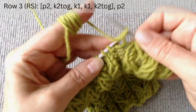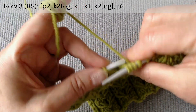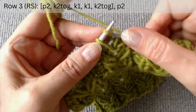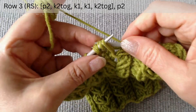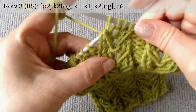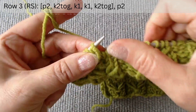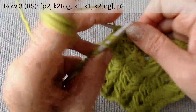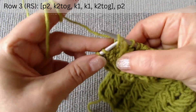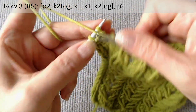Again, purl two. To create the slope to the right: slip three loops, exchange the places of the second and third loops, knit one, and then knit two loops together. To create the slope to the left: exchange the places of the first and second loops, knit one, and then knit two loops together. At the end of the row, out of the scheme, purl two. Then slip one and knit one.